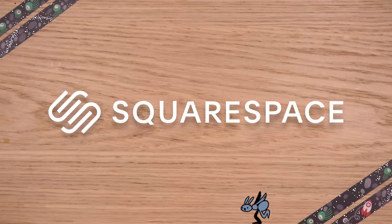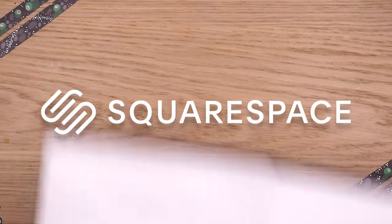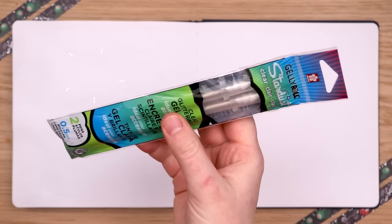This video is brought to you by Squarespace. Need a website and don't know how? Make it with Squarespace. It has been a while since I've done a sit-back-and-relax sketchbook spread video, so let's do some doodles.